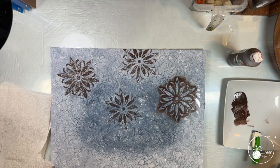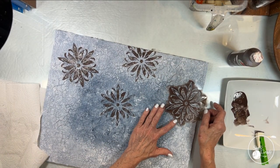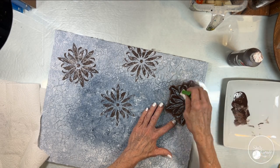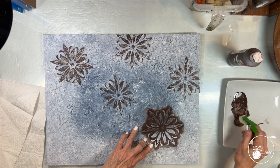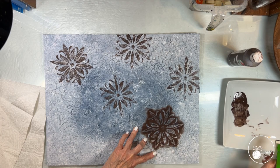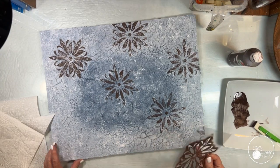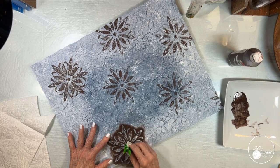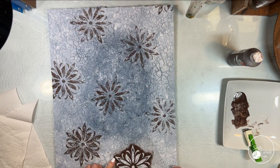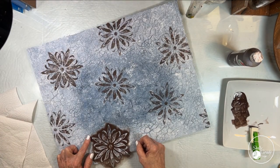Now I'm using my first mandala stencil, some burnt umber, and my dauber which is a makeup sponge in a clothespin with about a half inch sticking out the bottom — that is my perfect dauber in my opinion. I really like the look of the mandala not being so perfect with so much paint like I did on that very first one. The ones I'm doing now I like better. So I'm going to go back in with a baby wipe and try to remove some of the paint on that first one.